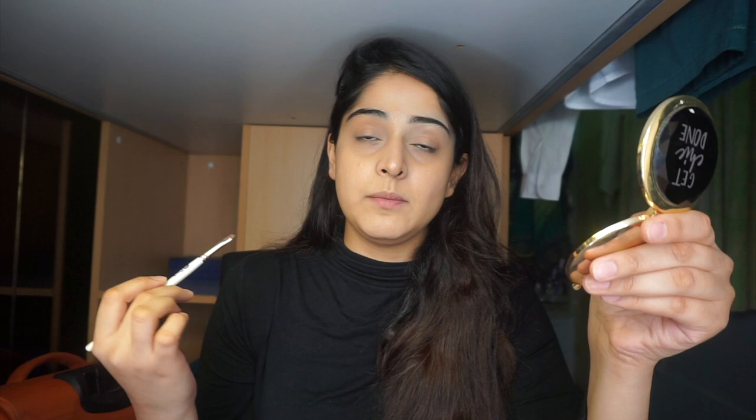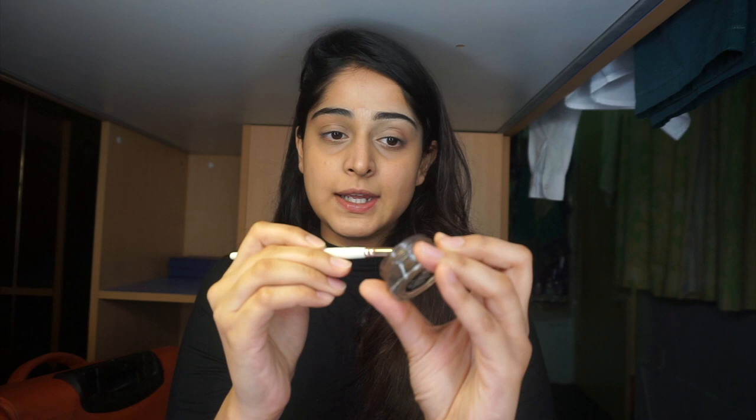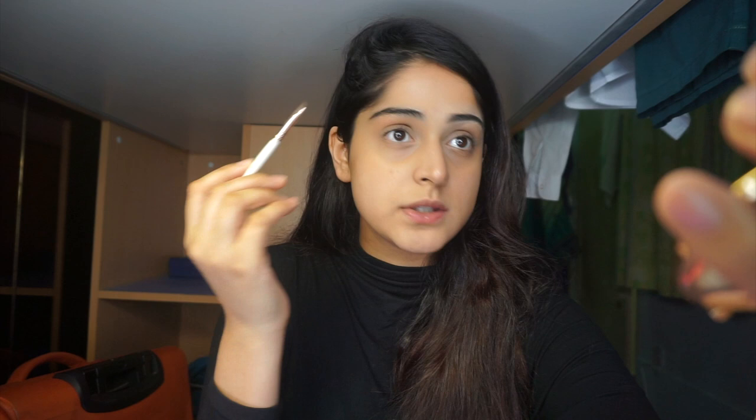I'm going to start making the outline of my eyebrows so it's easy for you to follow. I take the angled brush I showed you earlier and dip it into the pomade — not too much, a very reasonable amount — so I can make a line and blend it. I'm starting from the point above your eyeball and going straight upwards. You don't want to start from the very inner corner because you don't want them to look like that.